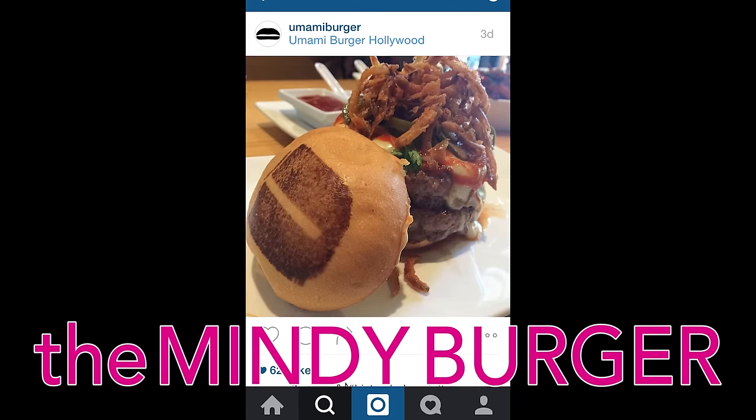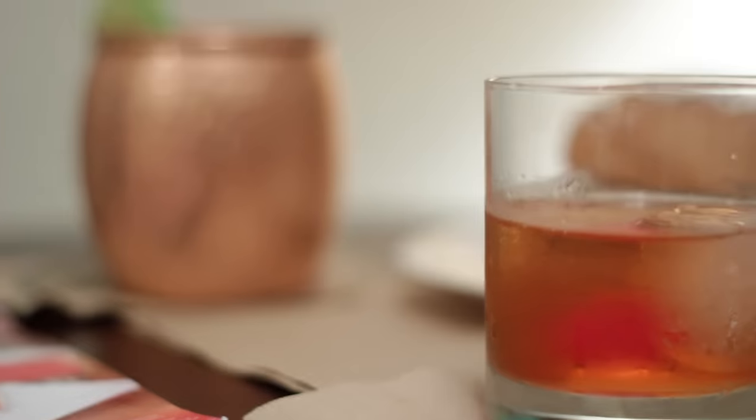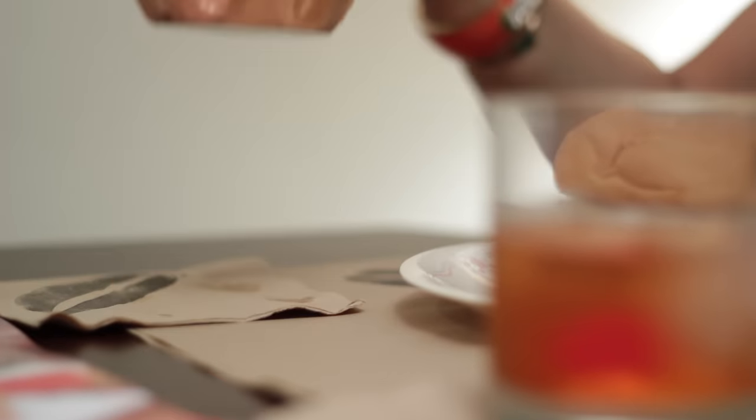We have our Mindy Mule and our Danny C — two perfect cocktails for the premiere on Tuesday. And as I promised, the perfect Mindy snack: the Mindy burger from Umami Burger. It has some fried onions, some spicy jalapeños, some cheese, some yumminess. Super excited to try it, but first — some cocktails. Chin chin!